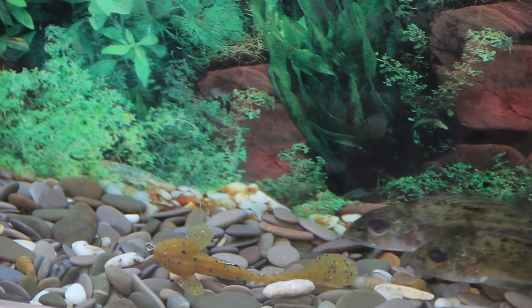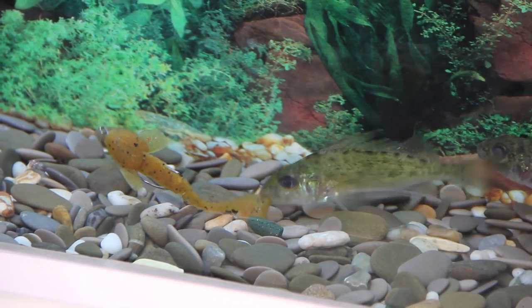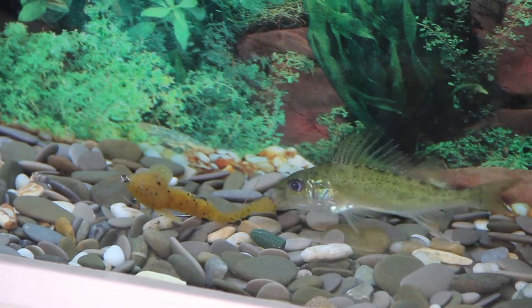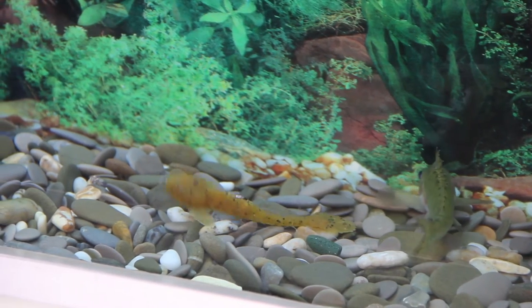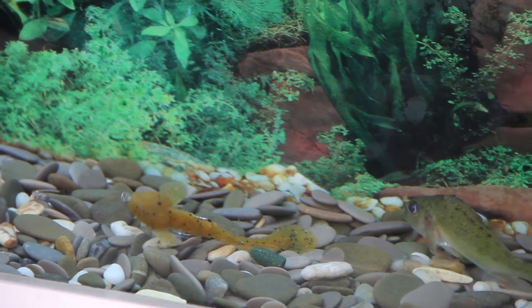Right now you can see how the fish, having tested the bait, is not leaving it and continues to attack. Despite the fact that the bait is the same size as the fish itself, the taste of the bait makes even the most passive fish nibble it continuously.